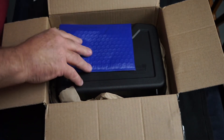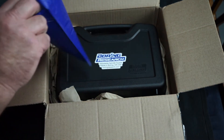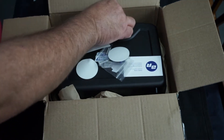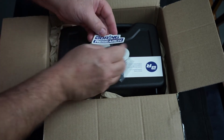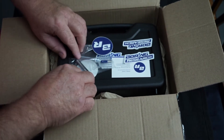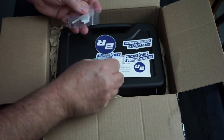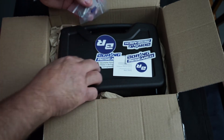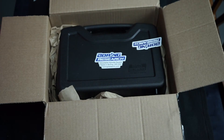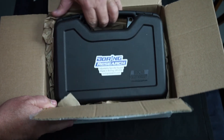It's very well packaged. Let's have a look in here - very cool, got some nice little stickers. Boring Research - awesome stuff. Oh, we've got what looks like a drag tool here as well, very cool. Some nice stickers, they'll look good on the new sticker board. Let's have a look here, move these to the side - a lovely little case it comes in, very professional looking.